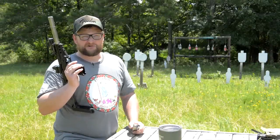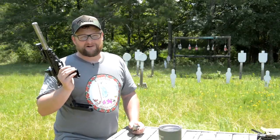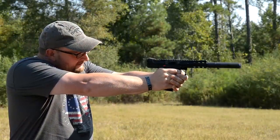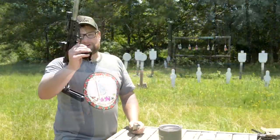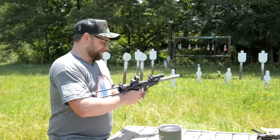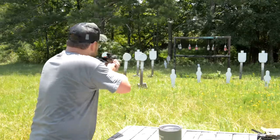Alright guys, redneck MP7! You guys remember our Kel-Tec CP33 video — we had really no accessories on that particular gun, but man, the accuracy was very very good. Today we're going to be breaking into this, got some cool accessories to show you. Really cool piece of hardware here, let's have some fun. 22 baby, let's do it!